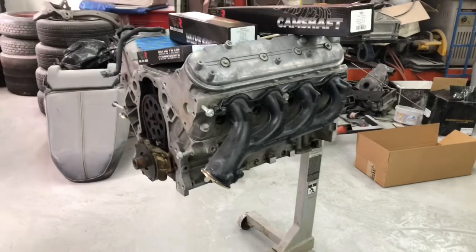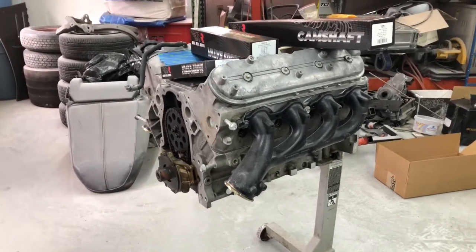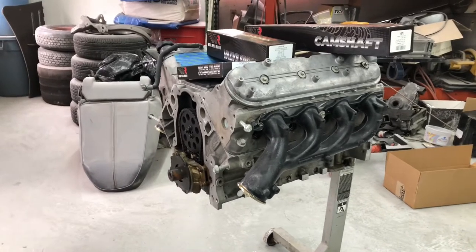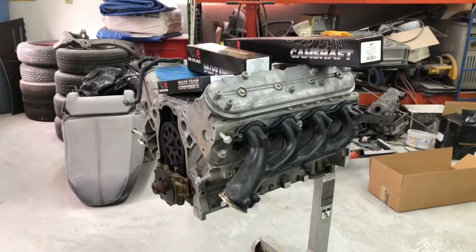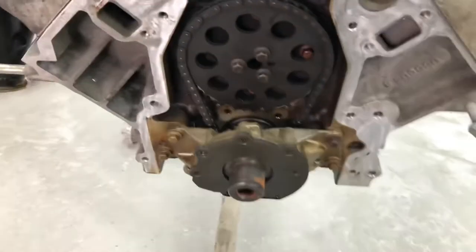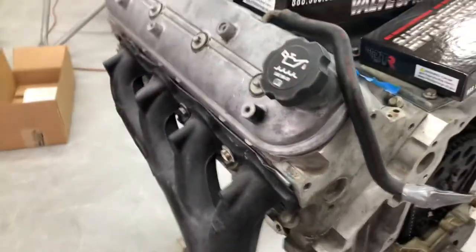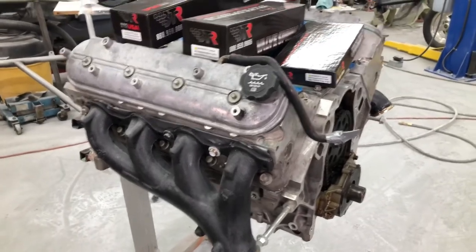I'm not going to rebuild this motor — it's had 170,000-odd miles on it, so I'm not going to waste my time rebuilding it. We're just going to check it out, pull the pistons and rods, and gap the rings for boost. We're also going to replace the oil pump with a high-volume high-pressure oil pump and do the timing chain.